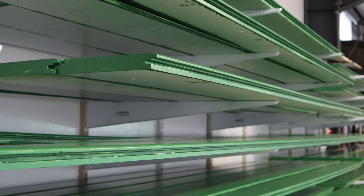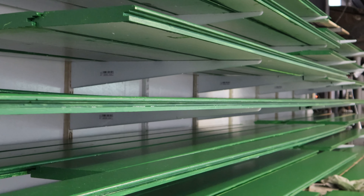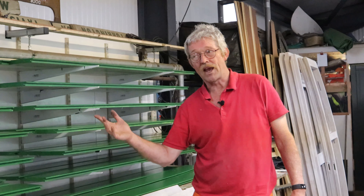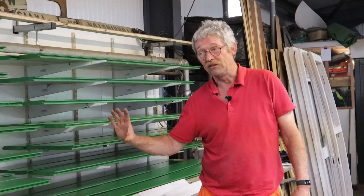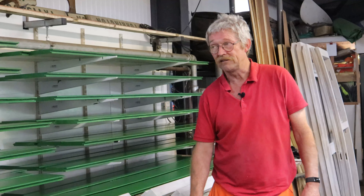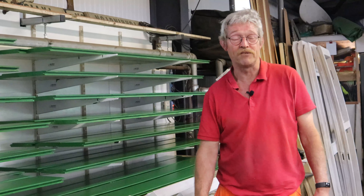Up here you can see some of the painting process going on. These are the sideboards which have to go through primer, two undercoats, and two top coats. The outside is obviously going to be green and the inside is going to be buff, so it takes quite a long process to get everything painted. These are getting painted up and we have more already finished and some that haven't even started yet.